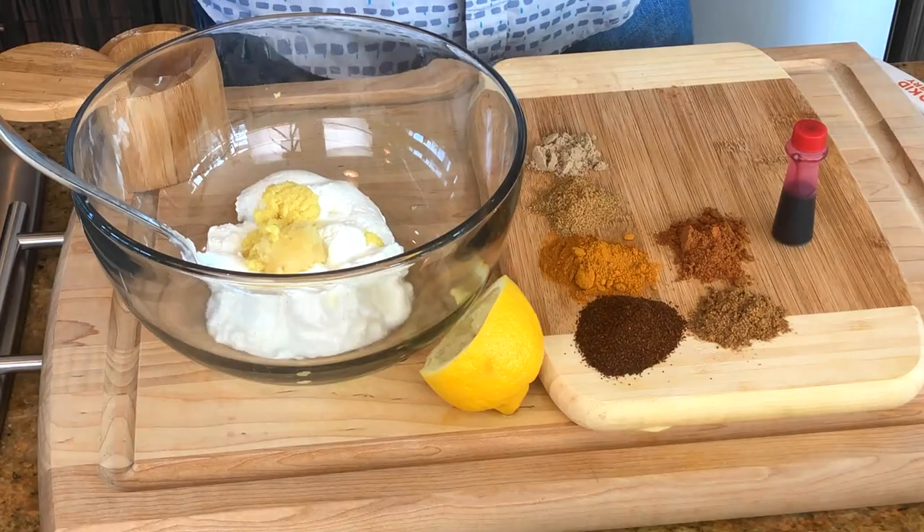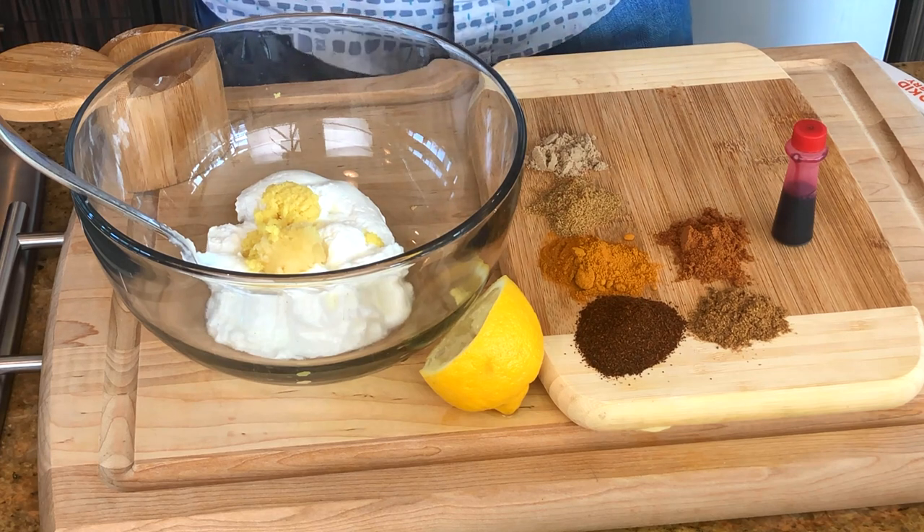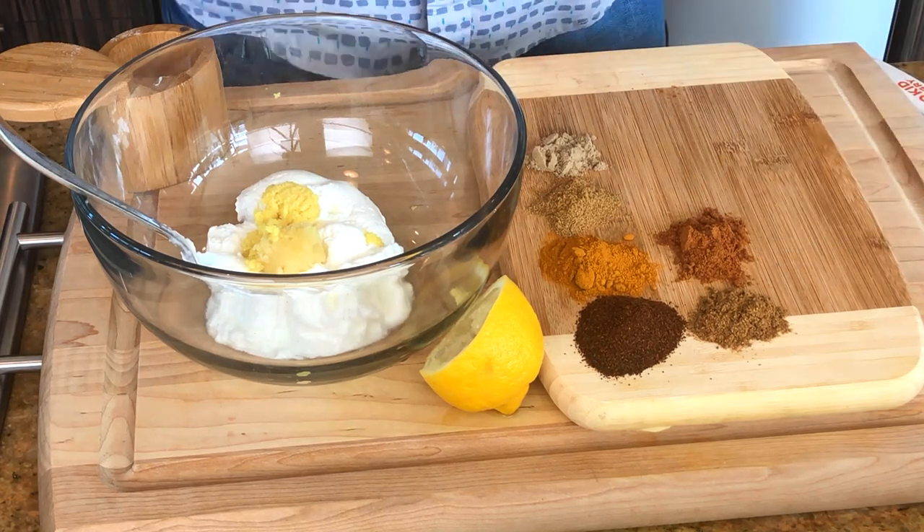This is the garam masala, which is an Indian spice blend, and we have a tandoori spice right here. And if you can't find a tandoori spice, don't worry about it — it's mostly what we already have going on in here. Just add a little bit of paprika, some cayenne, and some cinnamon. And we are going to add what makes the bright color — I'll tell you a little bit more about that later.